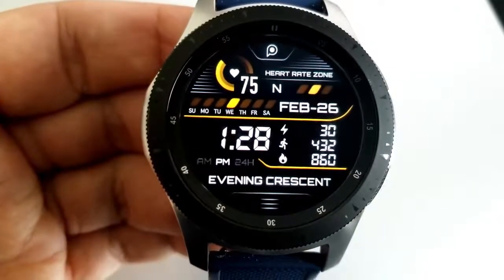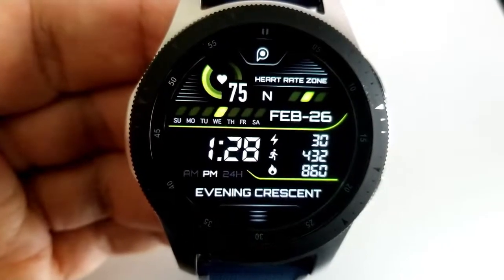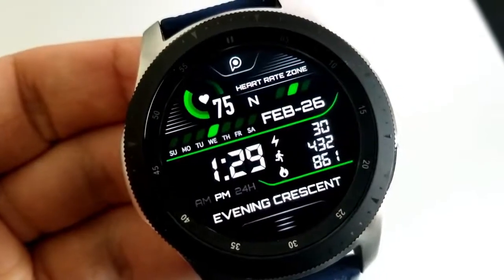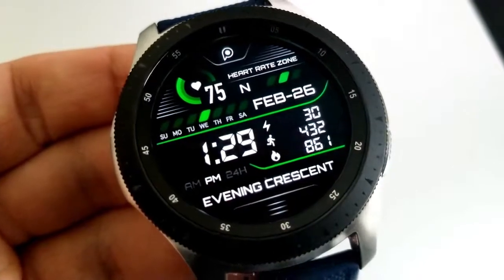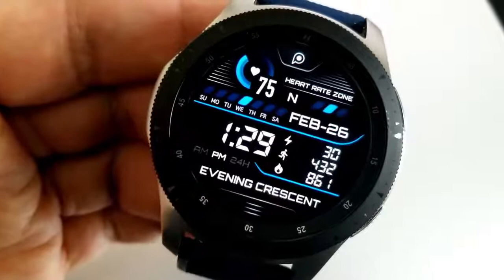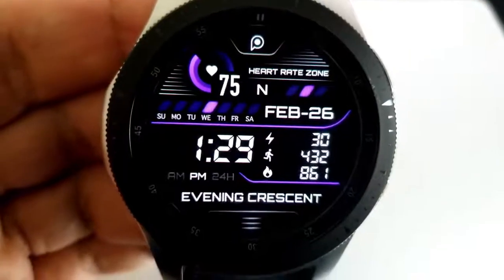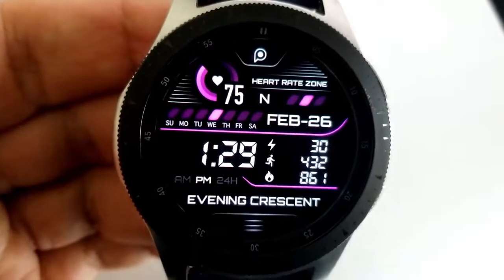This is a health-inspired face, so you get calories burnt shown in a list configuration on the right, along with your total steps count. Your power remaining is in the same area, and above the digital time is a weekday indicator along with the date. Along the top is your last recorded heart rate as well as a heart rate intensity indicator for those three bars. Lastly, this one comes preset with a total of seven app shortcuts as well as a lovely loom AOD mode.